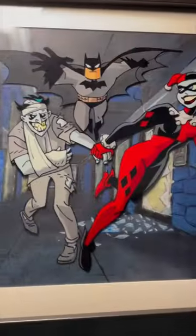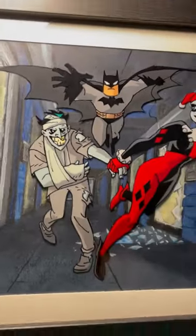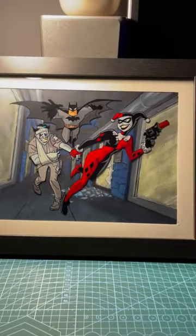The 90s Batman animated shows were also created traditionally. Today this whole process is almost fully digital. Software like Toon Boom, TV Paint, or Adobe Animate are used.